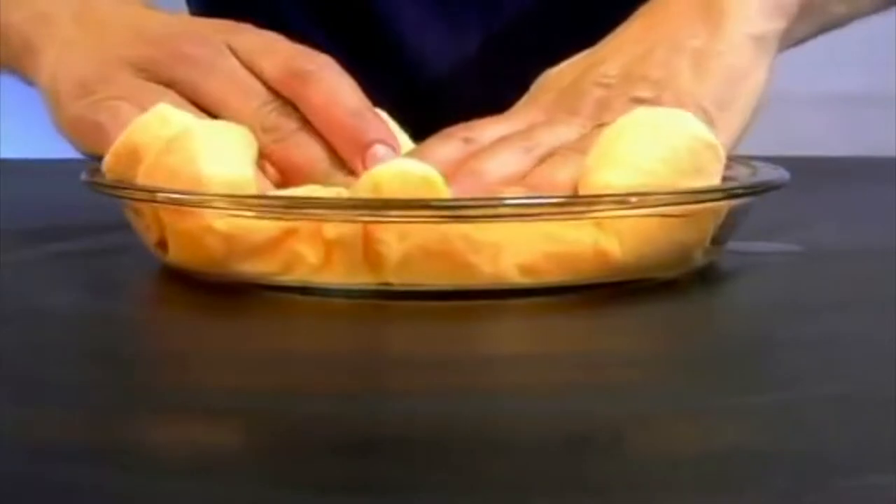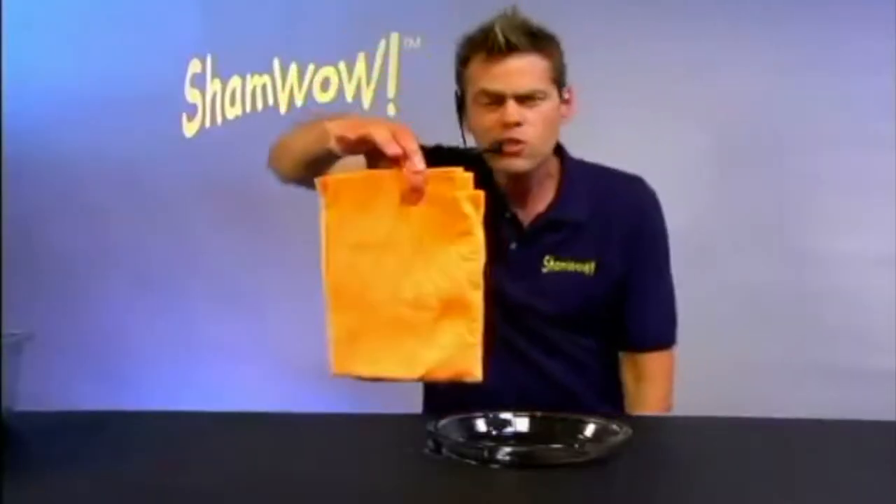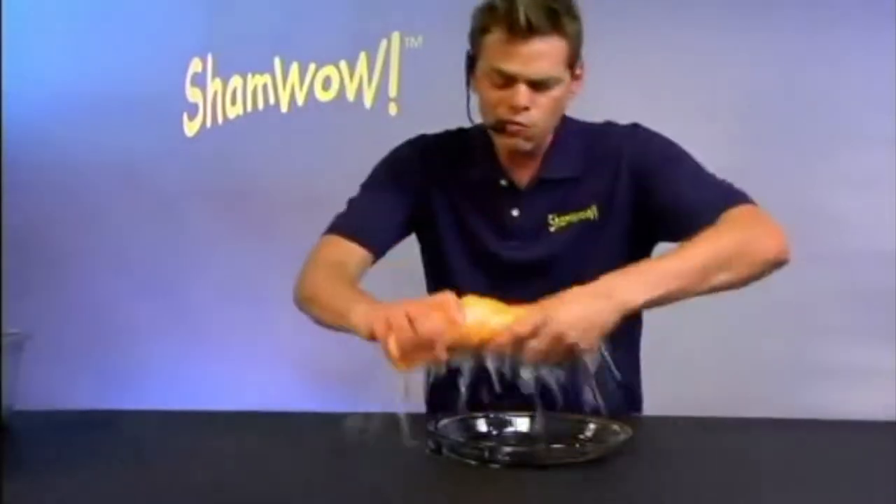ShamWow holds 20 times its weight in liquid. Look at this — it just does the work. Why do you want to work twice as hard? It doesn't drip, it doesn't make a mess. You wring it out, you wash it in the washing machine.